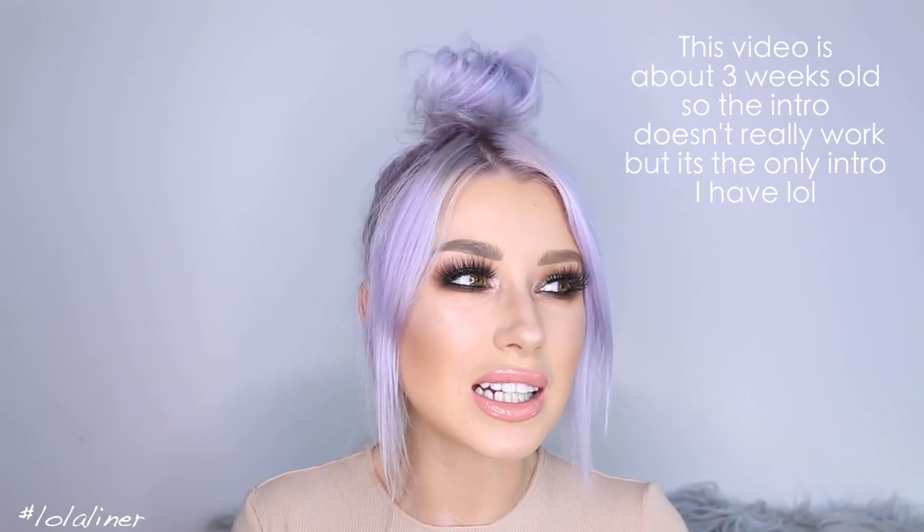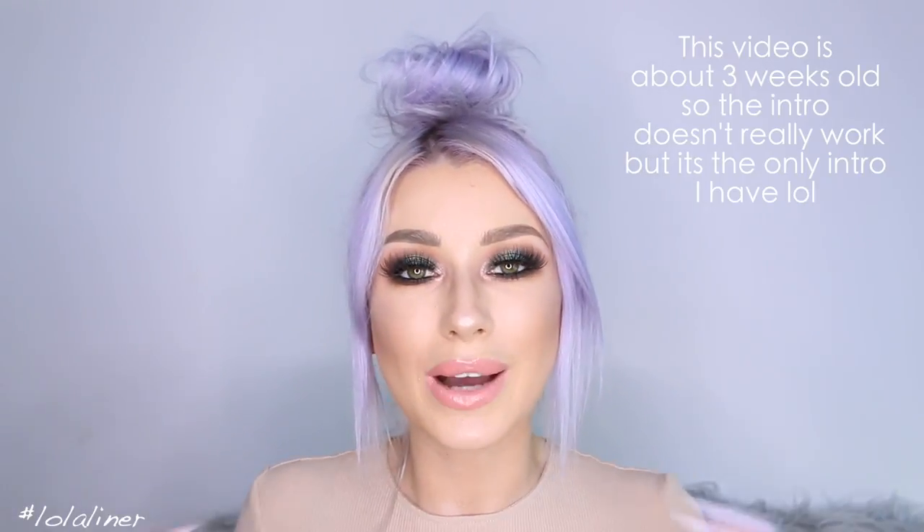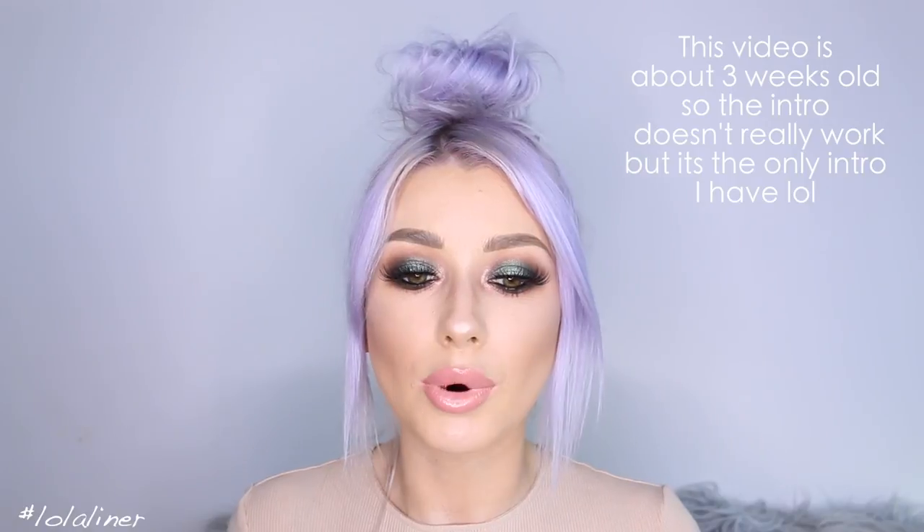Hey guys, welcome back. I'm sorry once again that I haven't uploaded in a while. I was away last week and couldn't film because I was too busy. I did pre-film, but the tutorials looked bad so I couldn't edit them. I tried to film a few times with the subculture palette but it just did not work. I'm going to try it again because I really want to make it work — the colours are like a dream. Also, thank you everyone who showed me love in my vlog. I don't really do vlogs and was hesitant about putting it up, but thank you for liking it and leaving sweet comments. Anyway, let's just get to it — stay tuned if you want to see how I did this makeup look.